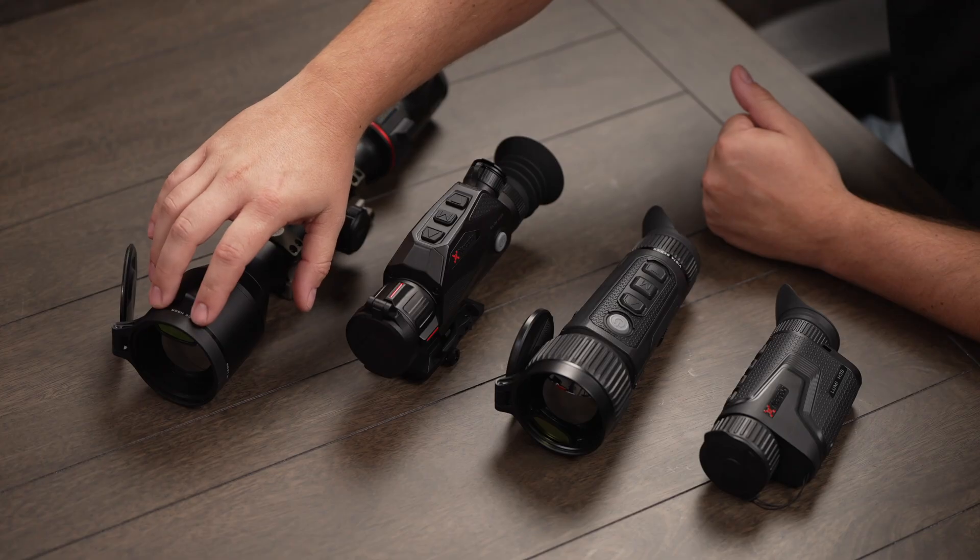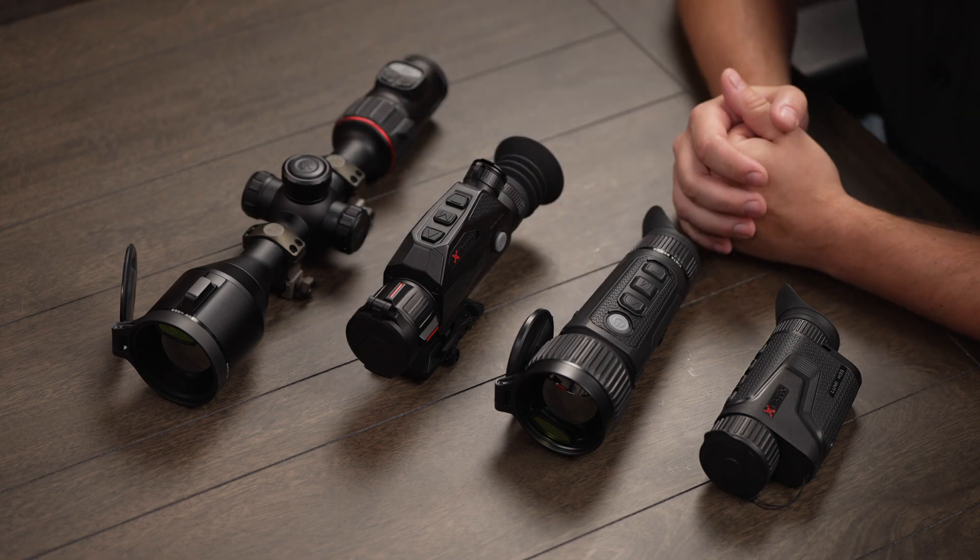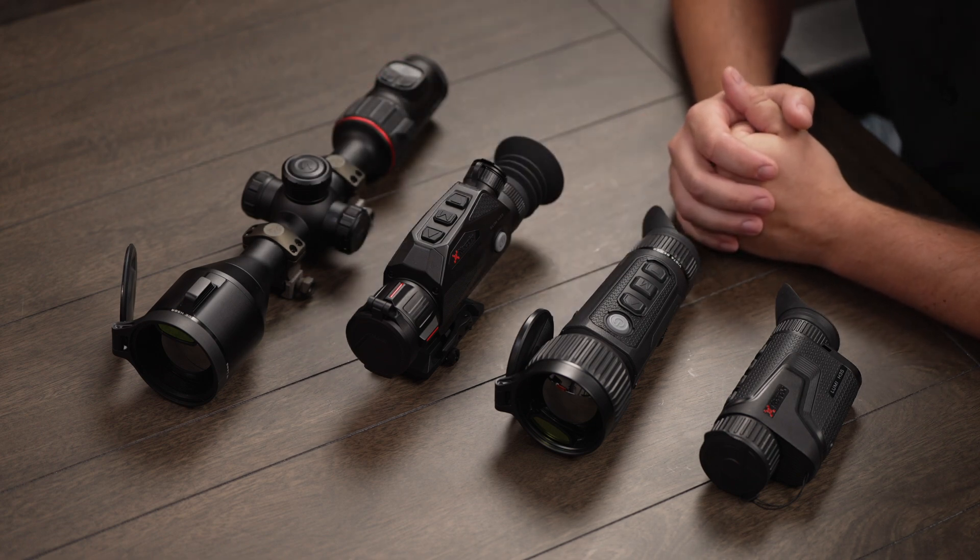Finally, we have the all-new ACE H50R, which is a 640 sensor thermal rifle scope with an integrated laser rangefinder, easy-to-use buttons, and a 30 millimeter tube design. We're really excited about these new products — we know Notpics has a lot to offer. Be sure to check out our website for more information.